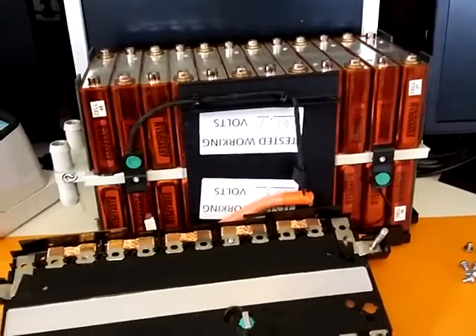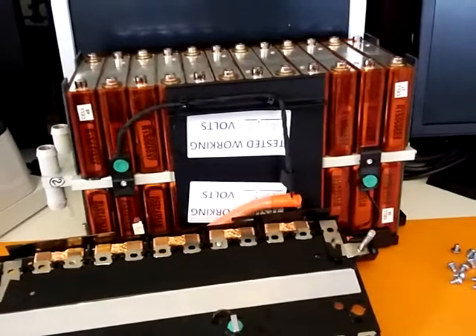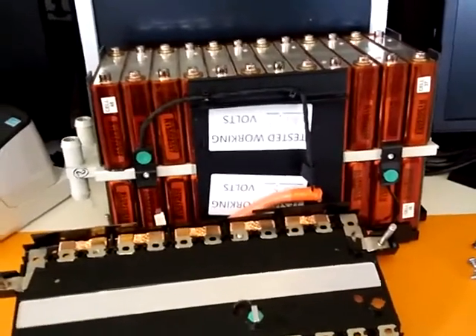I figured I'd give you guys an overview of what the batteries look like disassembled and that sort of thing — maybe give you an idea of what you're going to be looking at doing when you get these batteries.